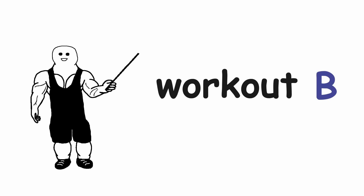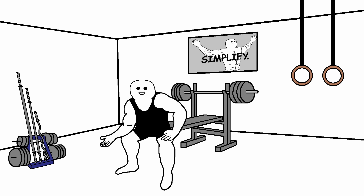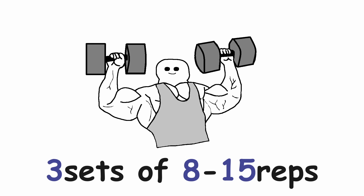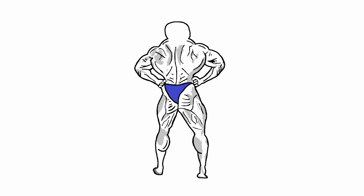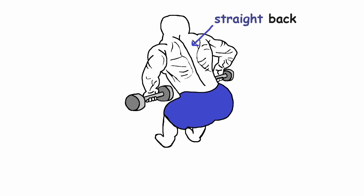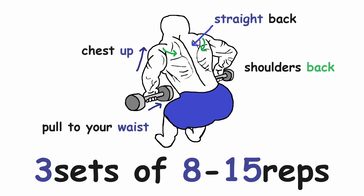Now let's look at workout B. In this workout we start with shoulders instead of chest to emphasize the shoulders a little bit more. The exercise is the same as before — overhead press — because it's just the best exercise for shoulders. Three sets of 8-15 reps. Next up we have the back. We are still missing a rowing exercise in this routine, so we will do dumbbell rows. Keep your back straight, chest up, shoulders back, and really try to pull the dumbbells to your waist. Three sets of 8-15 reps.